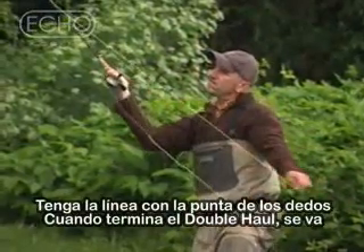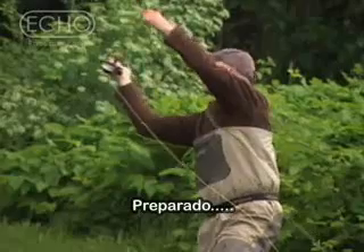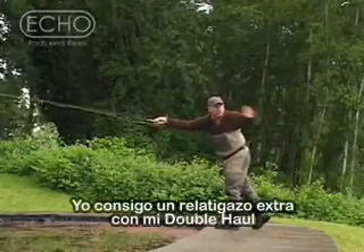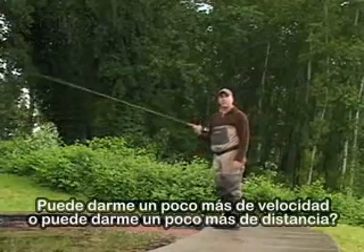Hold the line near the end of your fingers so that on your final double haul, you can get a little extra wrist snap. That'll give you a little more line speed and hopefully give you a little more distance.